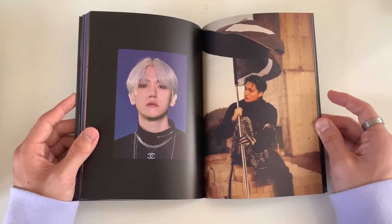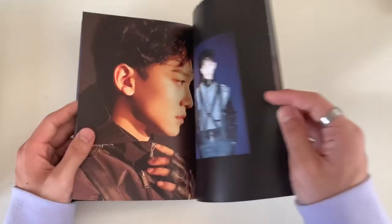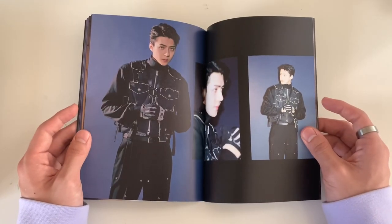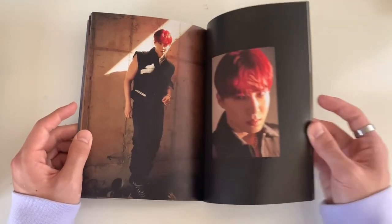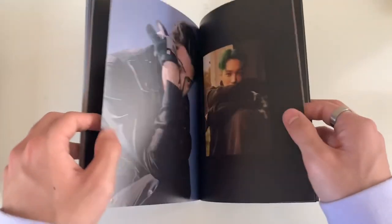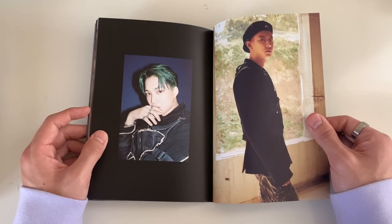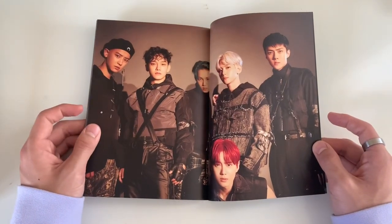This photo book is actually quite thick, which is nice. I love this jewelry layout with the Chanel and the chain. The concept is interesting - they're like fighting each other, themselves. In the music video there was this part where Chanyeol was doing some Avenger stuff throwing lightning fireballs, and Baekhyun was fencing, and Sehun was shooting arrows - he shot one at himself!